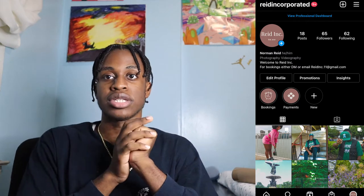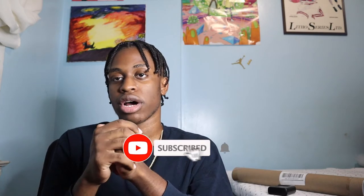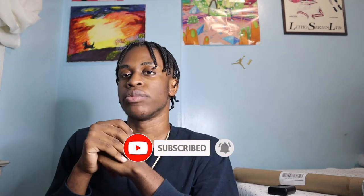Another reason why I want to talk about photography in general on this channel is because I have a photography business called Reid Incorporated. I started my business up this summer and I've been gradually improving every single shoot. I just want to document my growth from being a novice photographer slash videographer and basically track my progress and see how far I can go. Don't forget to like, comment, subscribe, and turn on that post notification button below so you don't miss another video.